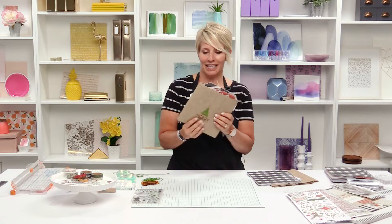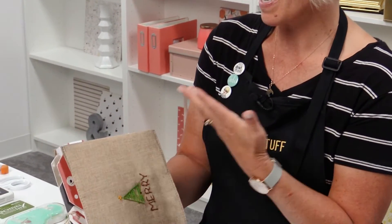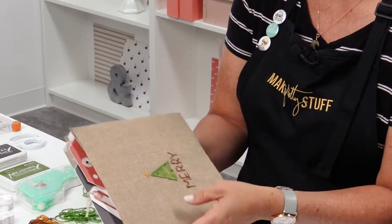Hi, my name is Heidi Swapp and I'm here at Scrapbook.com. Merry Christmas! I'm here to share my holiday collection and a very special, unique part of the holiday collection, which is this really homey, comfortable feeling album.